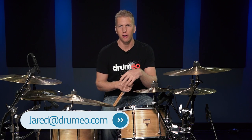Hey everyone, it's Jared here with another lesson on a way that you can improve your ghost note control right now. I get emails all the time — it's jared@drumeo.com — so if you need anything to help with your drumming, go ahead and send me an email. This lesson is in response to many questions I've been getting about ghost notes and ghost note control.